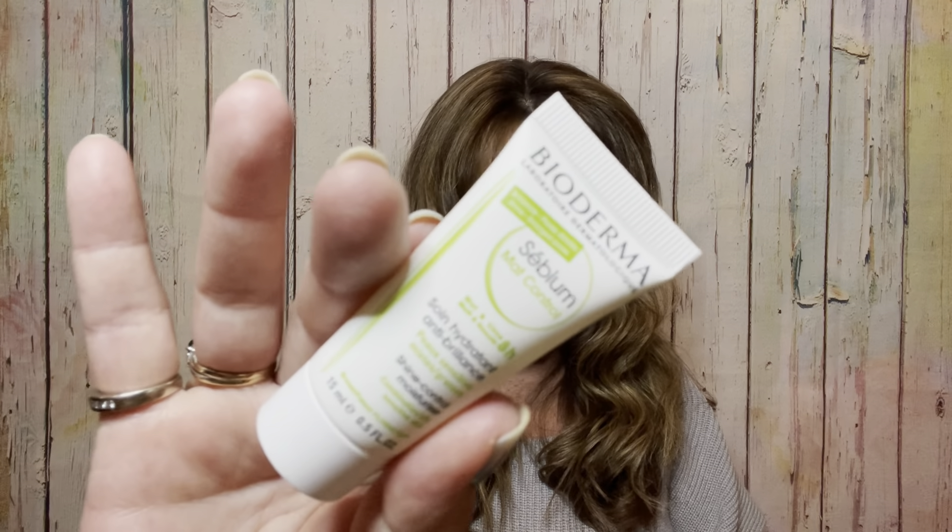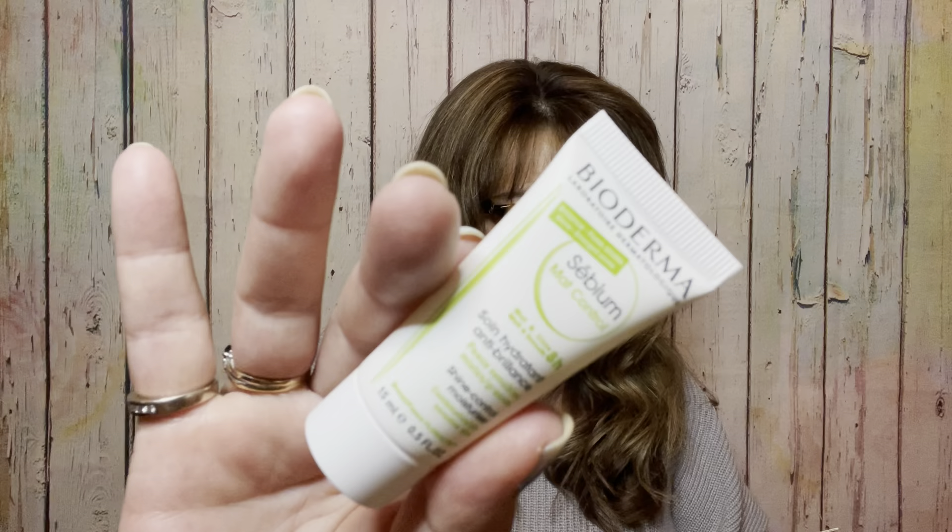It looks like we got something really cool on the bottom here. This next item is by Bioderma — it is a deluxe mini valued at $12.50, and the full size would be $19.99. It is a shine control moisturizer for sensitive skin. It targets excess shine and gently mattifies your skin for a full eight hours with this lightweight moisturizer. It reduces the appearance of imperfections by tightening pores and preventing them from getting clogged, smoothing out the skin's surface and texture. You can also use this as a makeup primer.